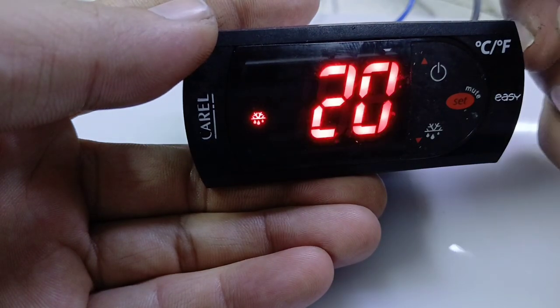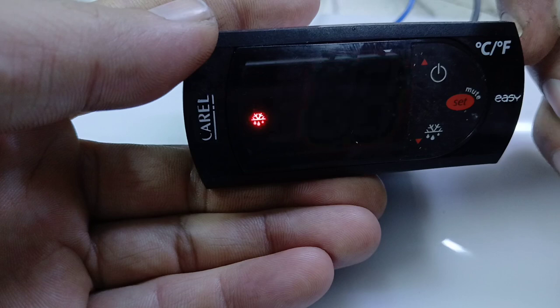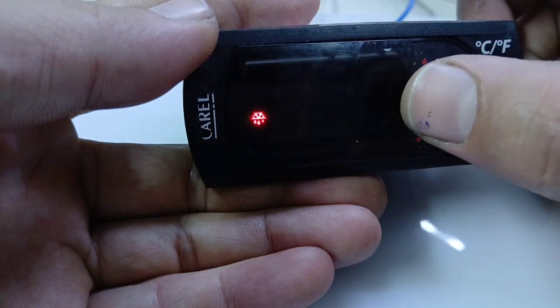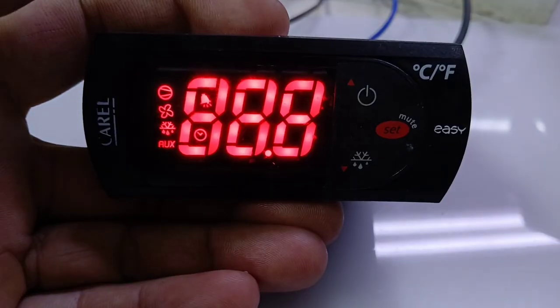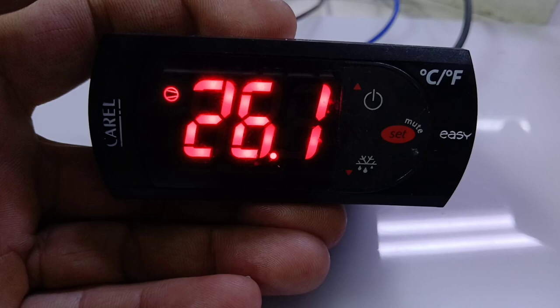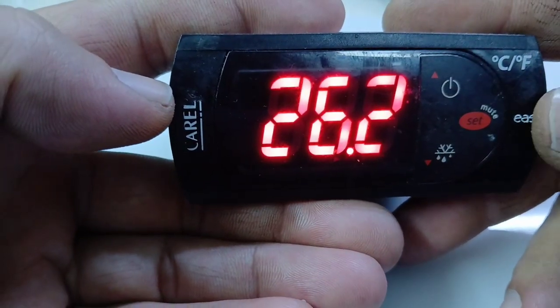Welcome to my YouTube channel. My name is Zafar Khan and you are watching ZK Multitake. Friends, today I have a Carel controller and I will show you some basic settings: how to switch off, manual defrost, and defrost full setting.